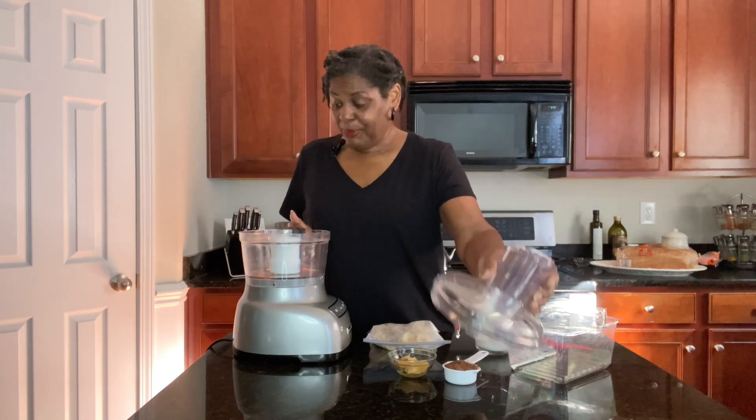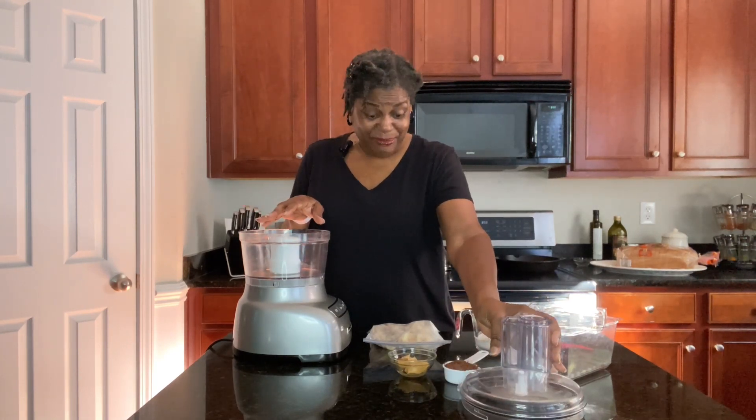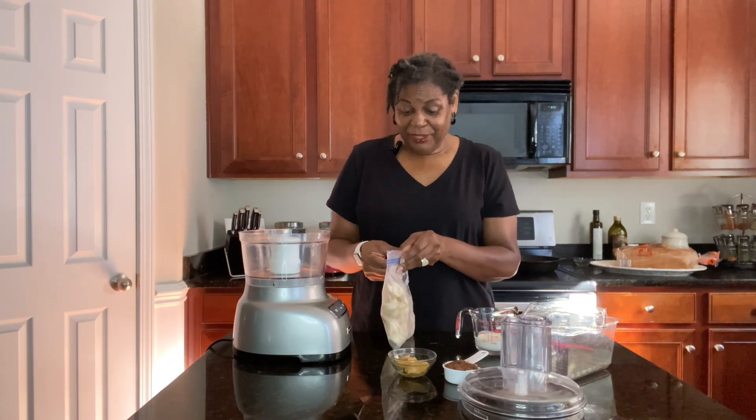You will also need a food processor or a blender — either one will work fine. I'm using my food processor. As you all know, I don't use a lot of gadgets, but this is my favorite gadget along with a hand mixer. Feel free to use a blender. The only thing we're getting ready to do now is put all of our ingredients in the food processor — how easy is this?